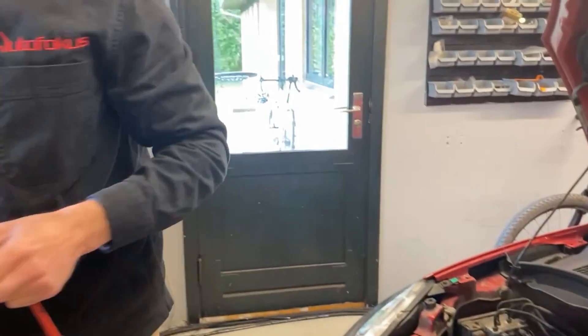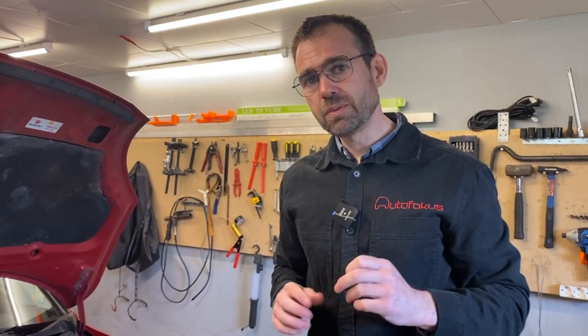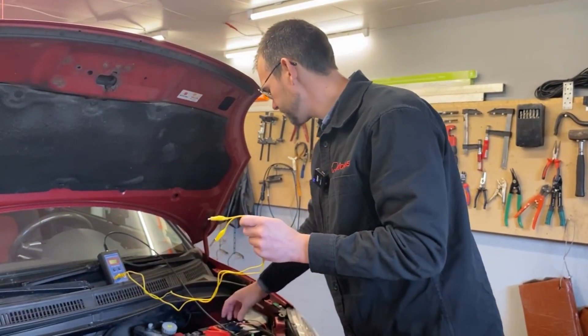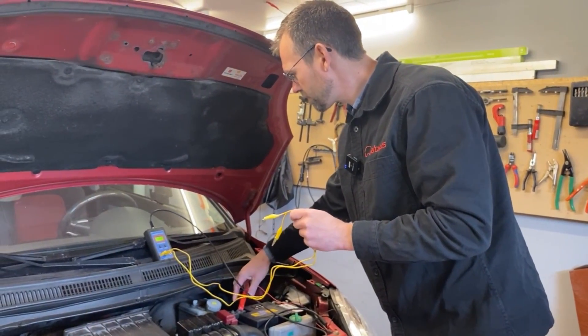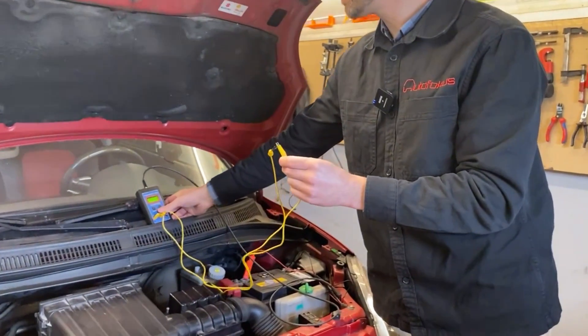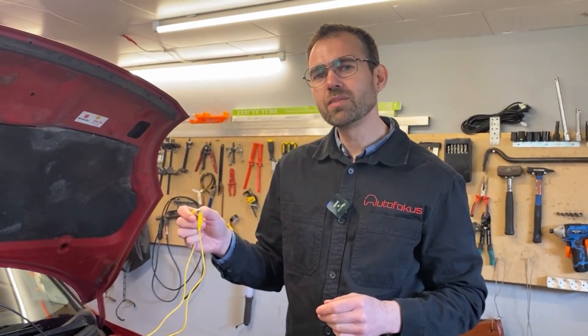Now I'm going to use another device called an LR meter. The difference versus a regular multimeter is that it has a more precise measurement of resistance, and it measures resistance with a higher voltage, thereby transferring a higher current as well. The way it works is that you connect it with a power supply from the battery, and before you use it you need to calibrate it — you just press zero and shortcut the two wires. It even takes the resistance of the measuring wires themselves into account in your measurement.